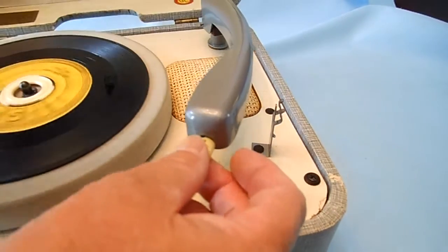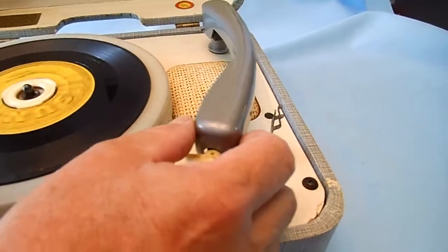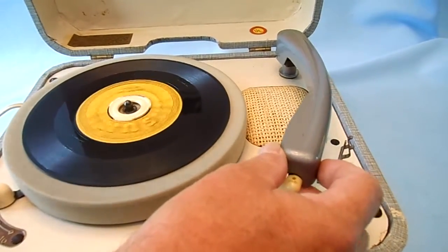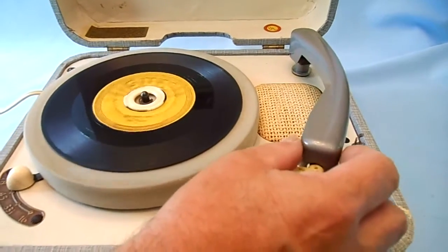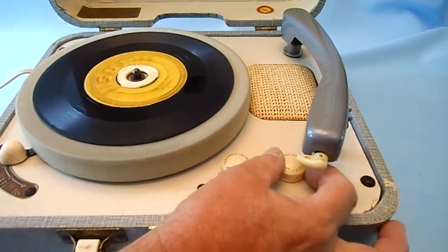It does need a new needle, but the motor seems to work okay. The humming sound is about all I think it needs to work on.